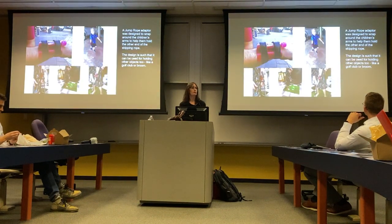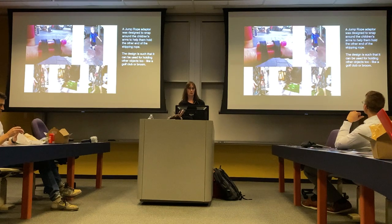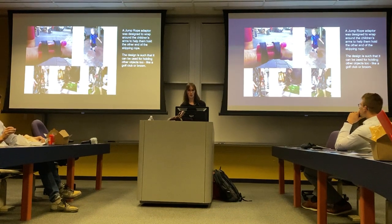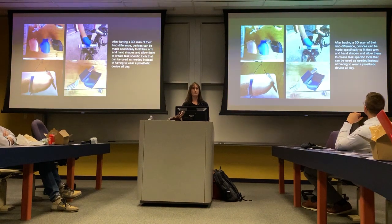Jump roping is a huge request for these kids — they tend to duct tape the other handle to their arm, and it's really difficult in PE when they can't participate. So we designed jump rope holders, and it turns out they can also hold brooms, golf clubs, and sticks. Then kids started giving us more feedback: 'We don't want these things on our arms all the time — how about you make something we just wrap around our fork and put our hand in when we want it?'